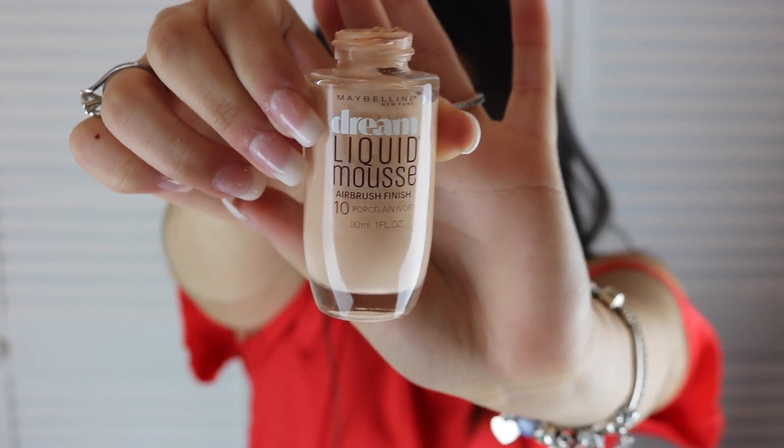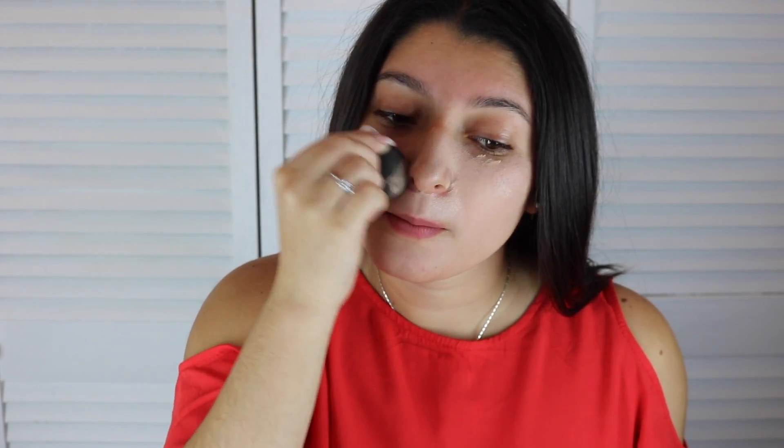I will first be applying my foundation called Dream Liquid Mousse by Maybelline in the shade of Porcelain Ivory, and to perfectly pat it down onto my face, I will be using a Beauty Blender.